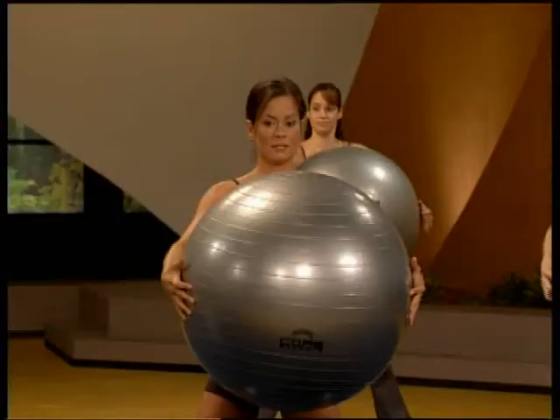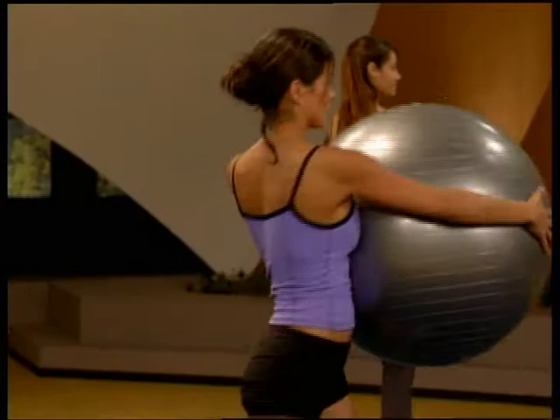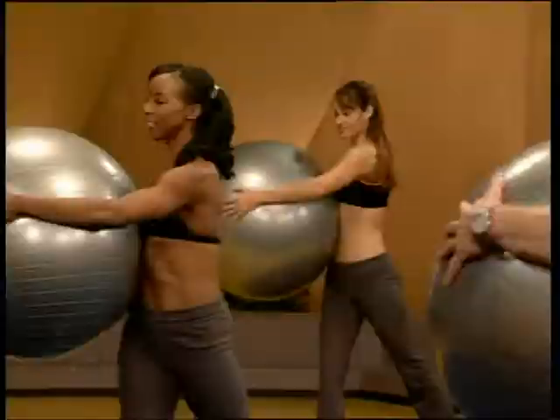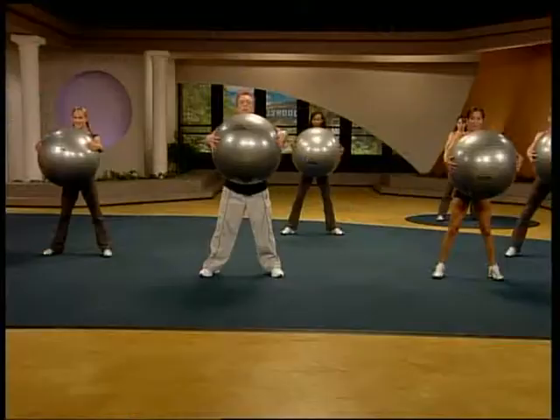And come down. Center of the body. Give that ball a nice big hug. You're going to rotate to one side. Pivot the back foot up and back. Great. Pivot. One time. Back to center. Beautiful.